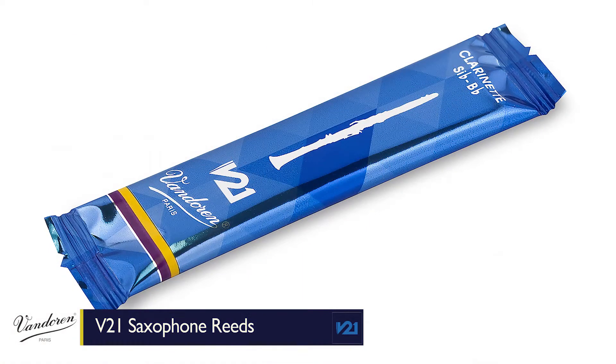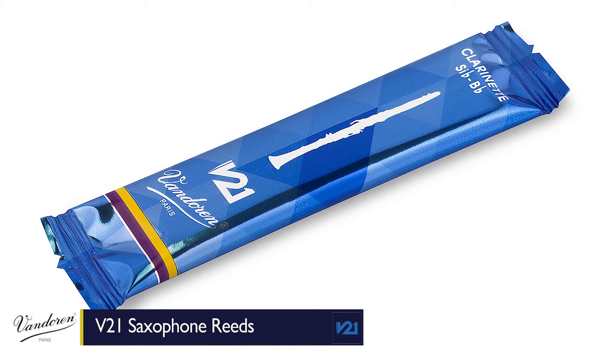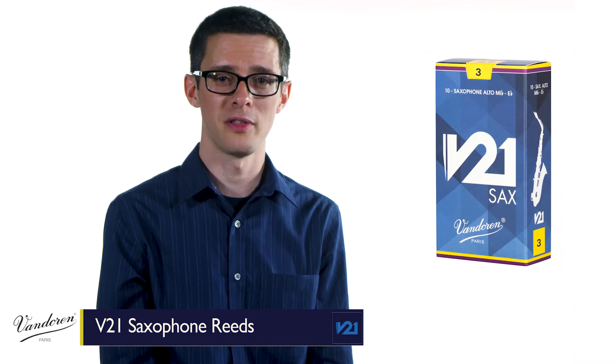And like all Vandoren reeds, each reed comes sealed in its own flow pack, making sure that no matter when or where you open it, it's factory fresh. Vandoren makes a wide variety of saxophone reeds so that musicians can find a personal fit. If you're looking to add more focus or more warmth to your sound, you should definitely give V21s a try.